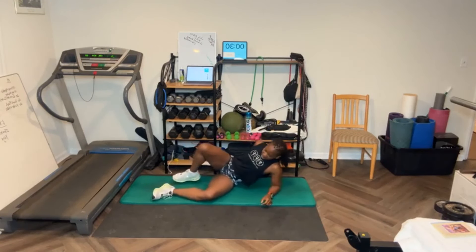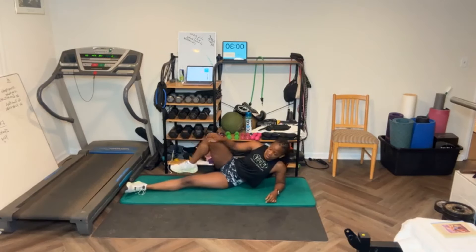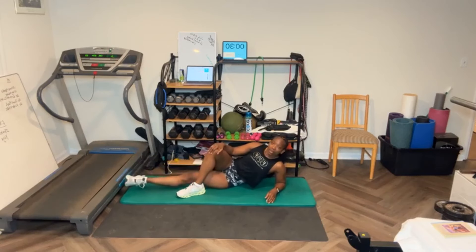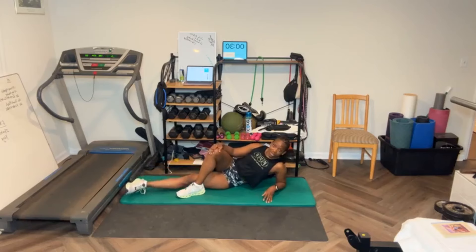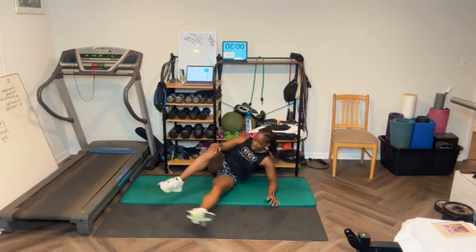Lay on one side — inner thigh leg lifts. I like doing my inner thigh with my leg in front, not in back, but you can do it with the leg in front or the leg in back. Twenty reps. You can do this standing — you're going to bring the leg in. I feel that one. [Counts through 20 reps.] Switch sides.